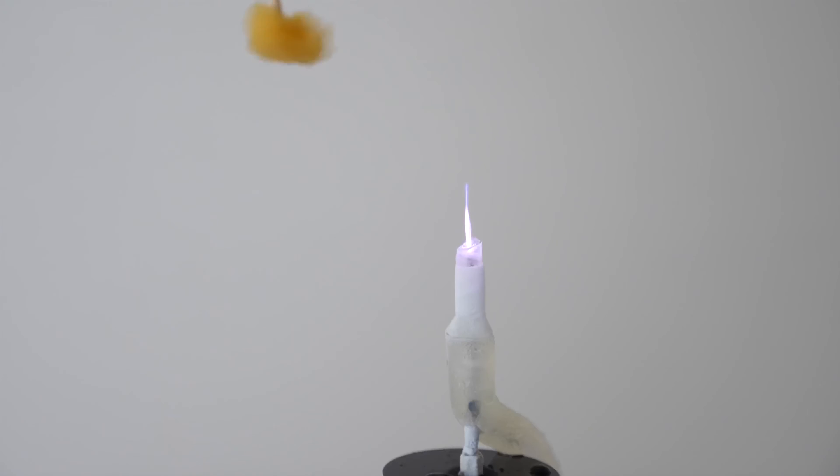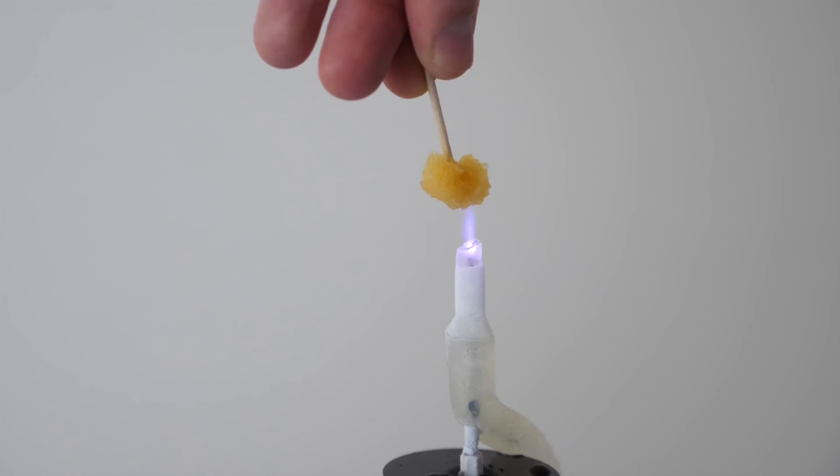You may have seen a previous video where I made cold fire — fire that was cold enough that you could actually touch it. But today I'm going to be taking it one step further and doing the impossible: making freezing fire, fire that when you aim it at something it actually freezes it instead of burns it.